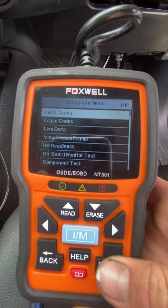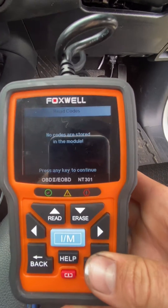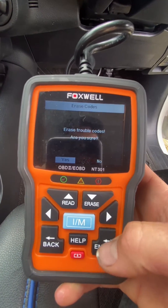If you want to read your codes, all you have to do is press the enter button. Select stored codes and click enter again. No codes are stored in this module. You can go down to erase codes — if there was a code there, you just press that and press yes.